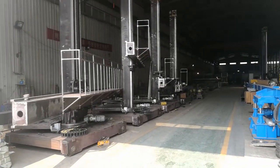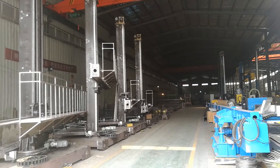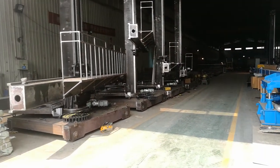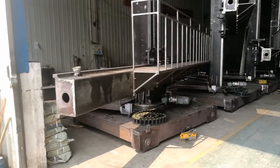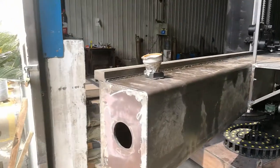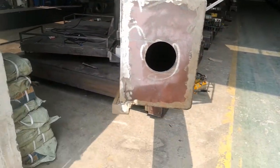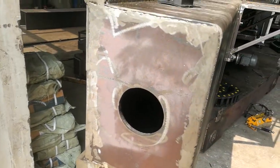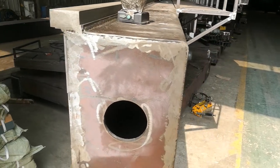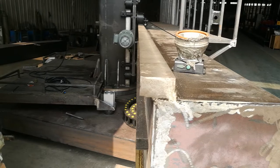Welding column and boom, 4 by 5 extra heavy-duty with operator seat — let's go take a look. Let's see the thickness of the boom. This boom is being cold-formed — it's a square bar.